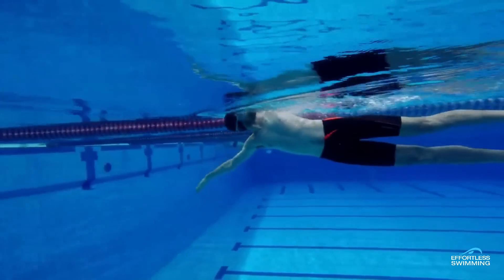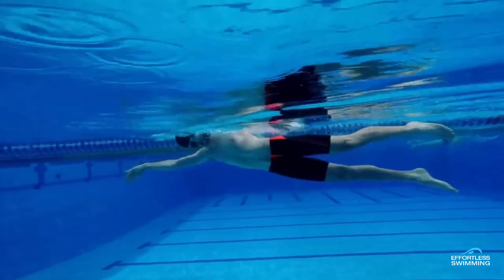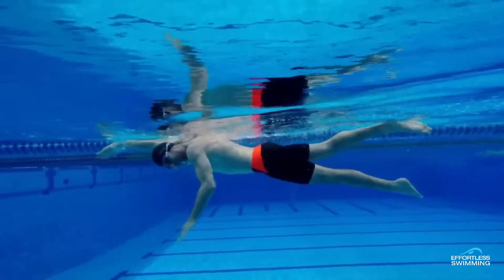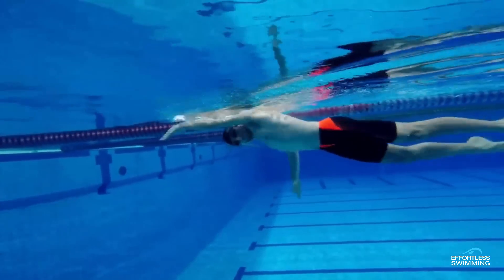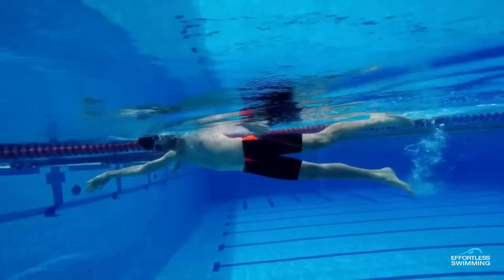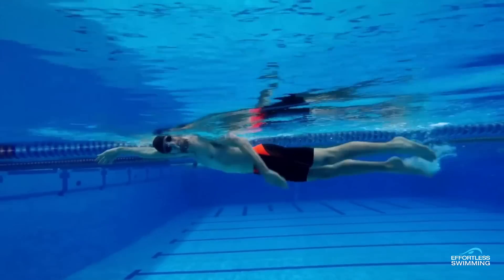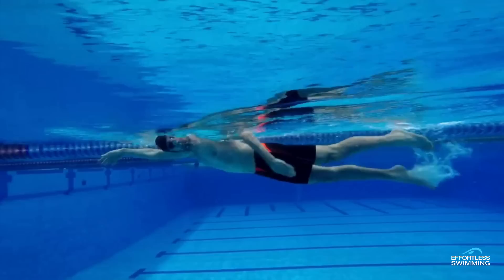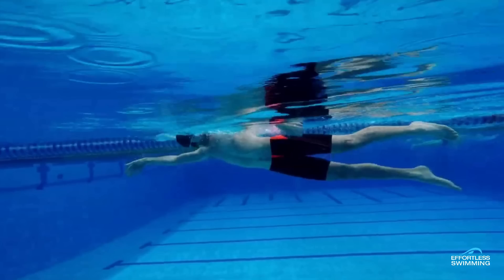I want to show you another view in a moment looking at the catch and the pull. When we're working with swimmers, I wouldn't often go through as much as this — I'd just fix those first three things off the bat, and then in a couple of weeks, once those changes are locked in, work on the next few things. But I'll talk about this now for those who might already have the right head position and breathing.